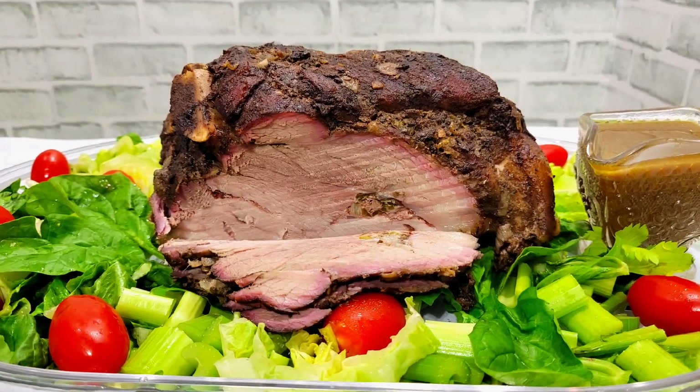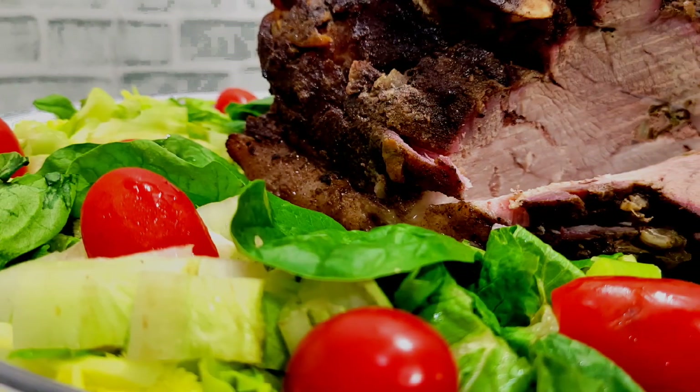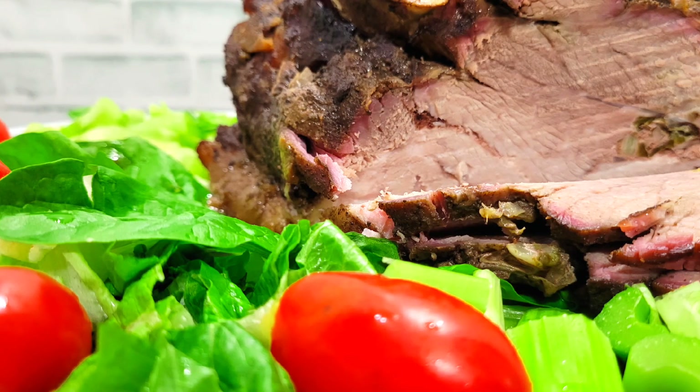This roasted pork is smelling up the place! Buy from Eat Good TV. Love you all, wish you all the best — bye!